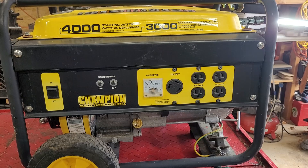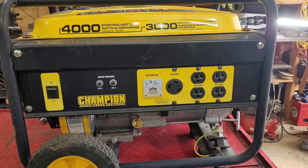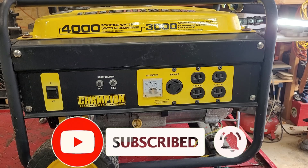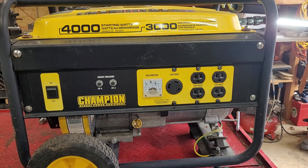I'm back with this Champion generator. To bring everyone up to speed: in my last video I swapped the carburetor, got it running, then realized I didn't have any power output from the generator. So now in this video I'm going to open up the power head, take a look at things, and try to figure out what's going on. Hopefully this helps you out if you have a no-power issue on your generator.